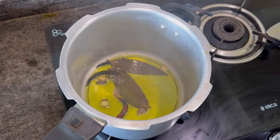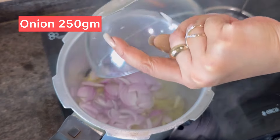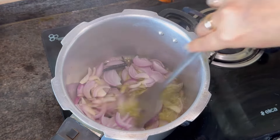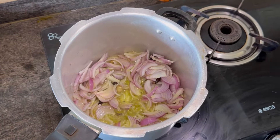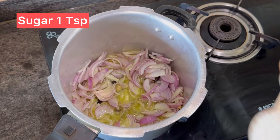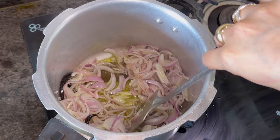Then add 250 grams of onions and a teaspoon of sugar. Fry your onions till they are golden brown in color.